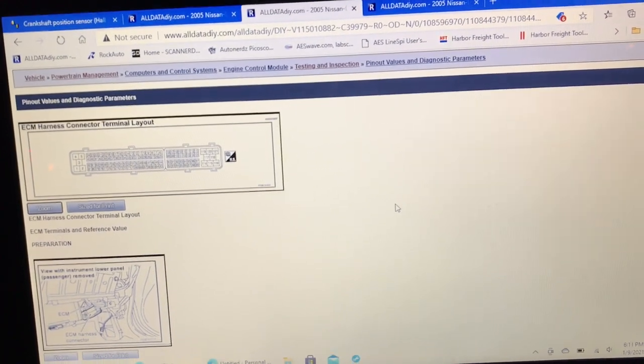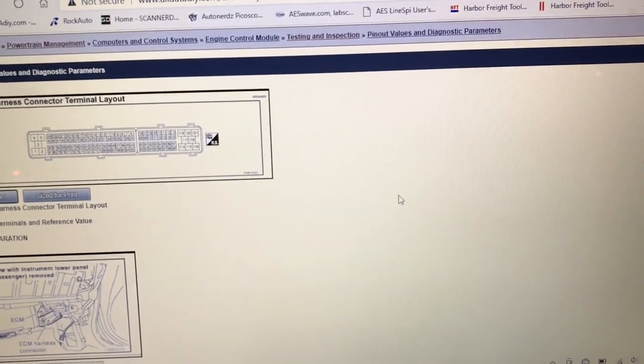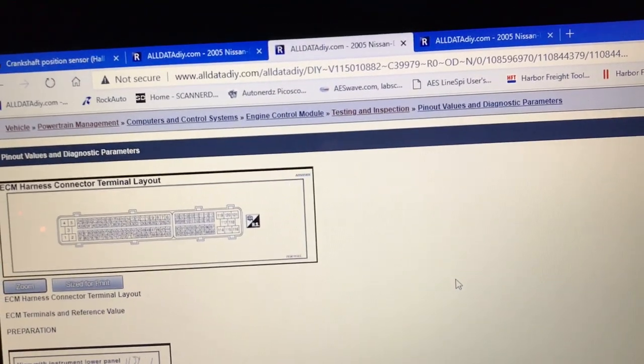Oddly enough, AllData for this vehicle only mentions two cam sensors total plus the crank sensors. Regardless, the crank sensor requires raising the car to get underneath, and I don't feel like doing that today — it's been a long day. So I'm going to do it at the computer, which is down on the passenger seat floorboard.